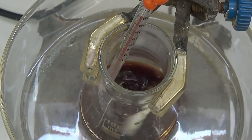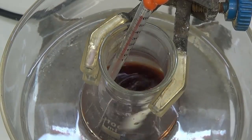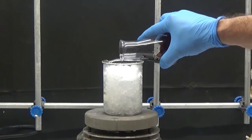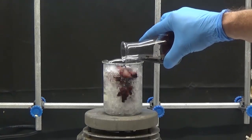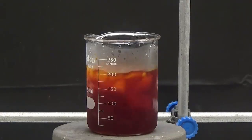Once all the isonitrosoacetanilide has been added, stir for 20 minutes and pour over 150 g of ice with heavy stirring. Wash the flask two times with a small amount of water. Stir for 30 minutes until an orange precipitate appears.